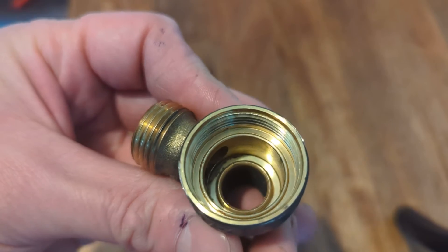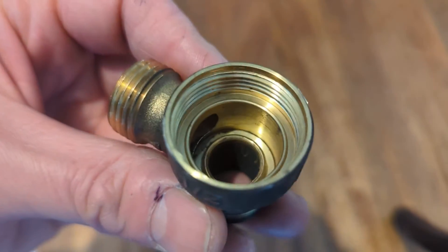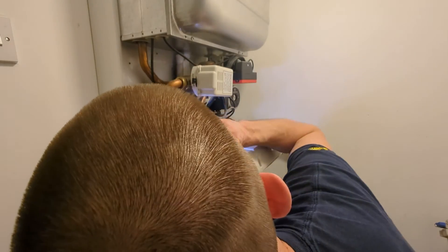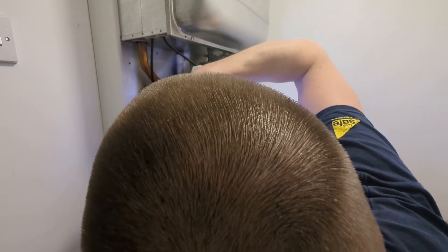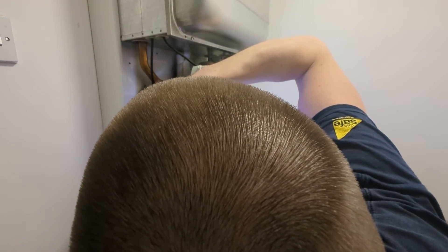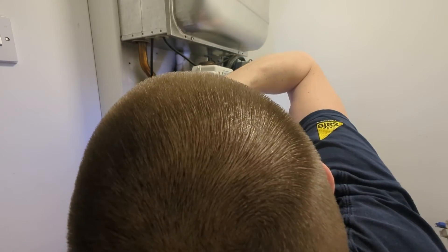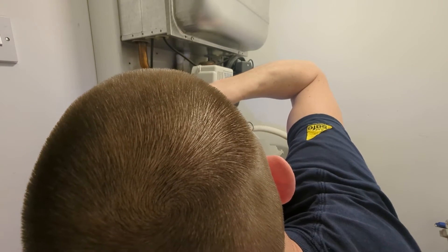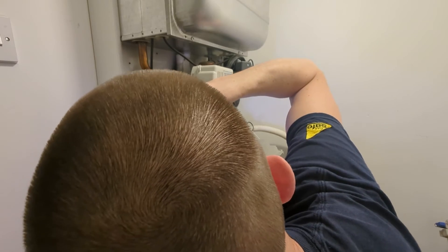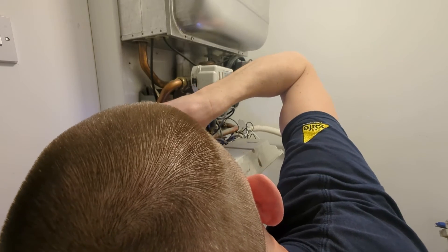That's a new one there, so that's how it should look. I'm just going to give it a little clean with a screwdriver — you can just literally scrape any bits off. Not the best camera angle, I'm afraid. Yeah, just literally scrape the seating a little bit, make sure it's got no bits on it and it's not damaged in any way.